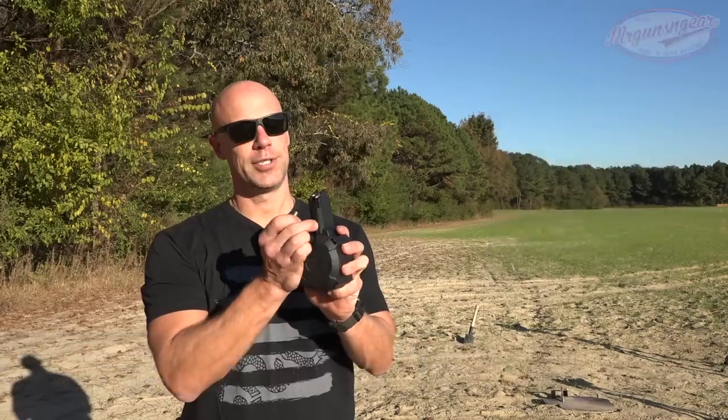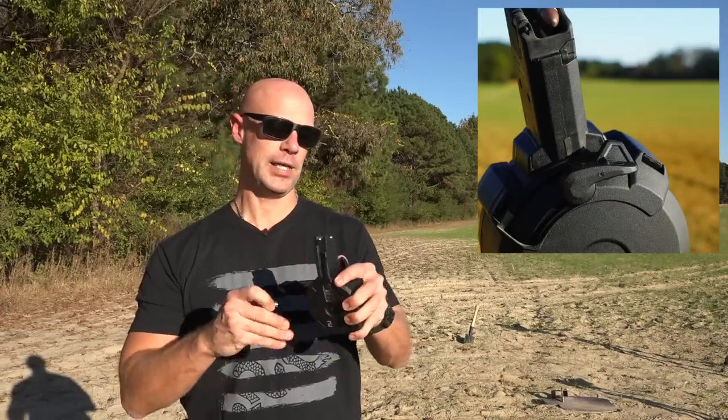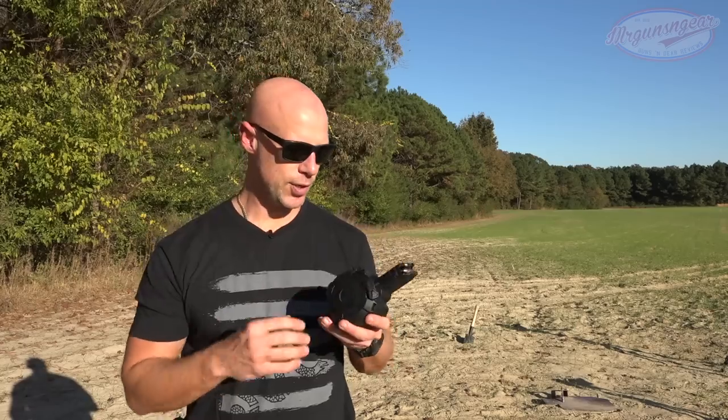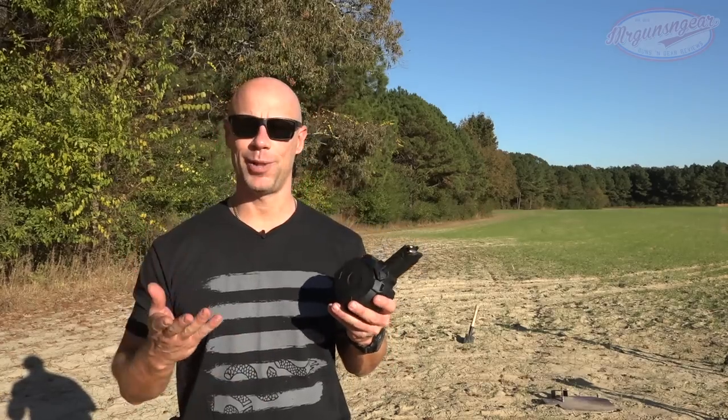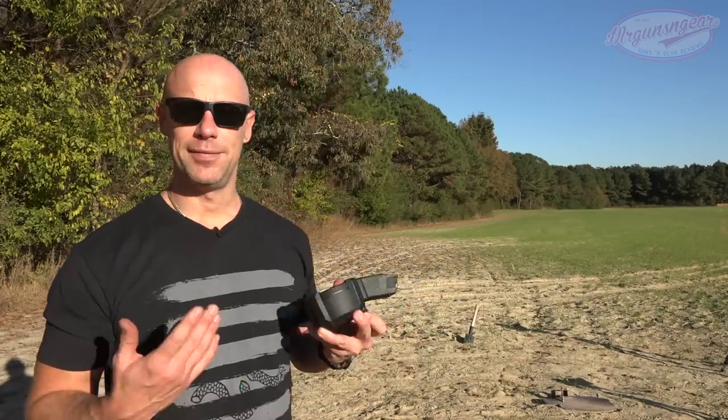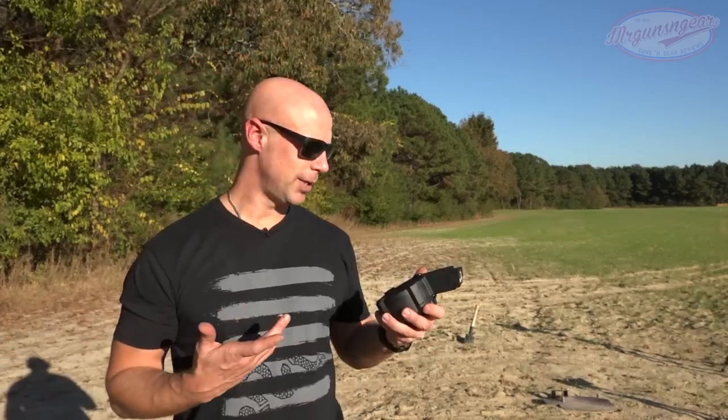Basically all you're going to do is push this tab up here and that will release the pressure from the stack, allowing me to top it off just like so. The standard capacity magazines that come with the Scorpion are either going to be 30 or 35 rounds. These ones give you 15 more and are a good bit more expensive.